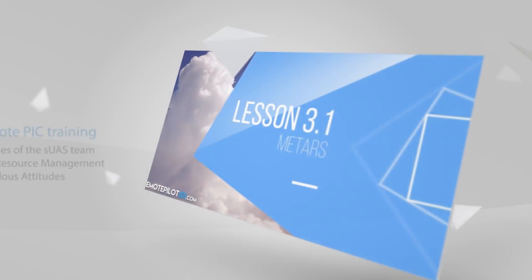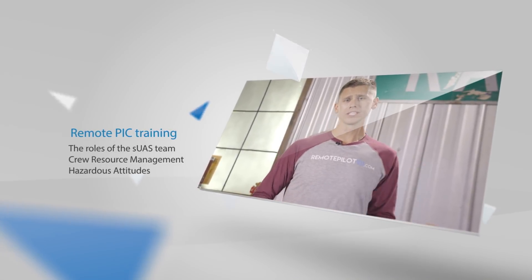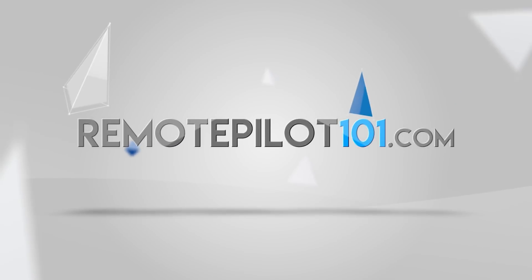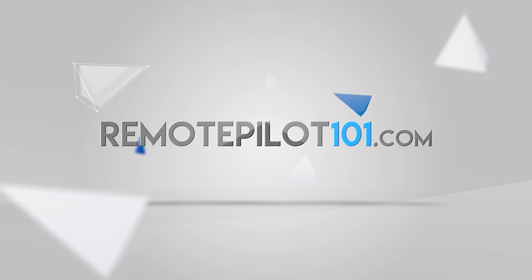We're also going to help you submit your application to the FAA. Visit RemotePilot101.com to learn more.